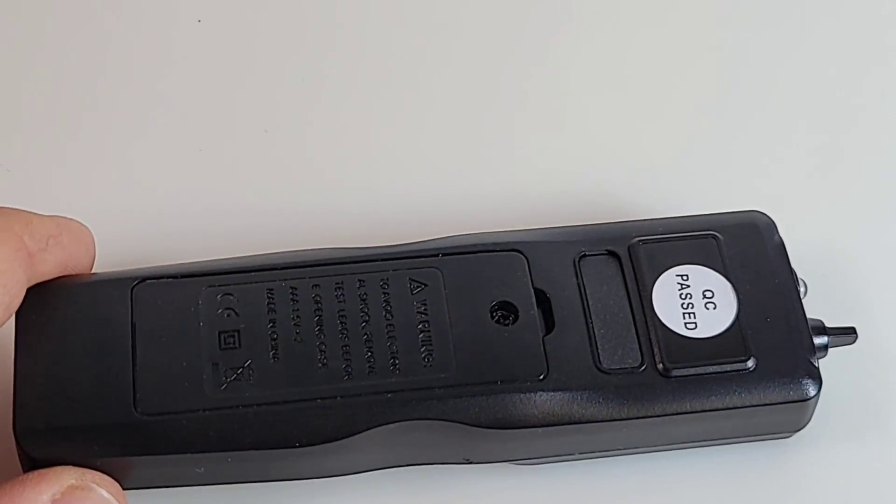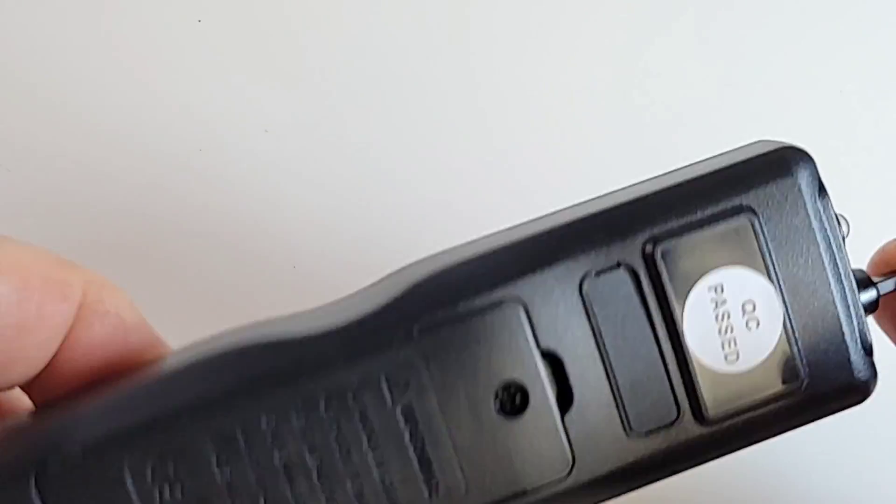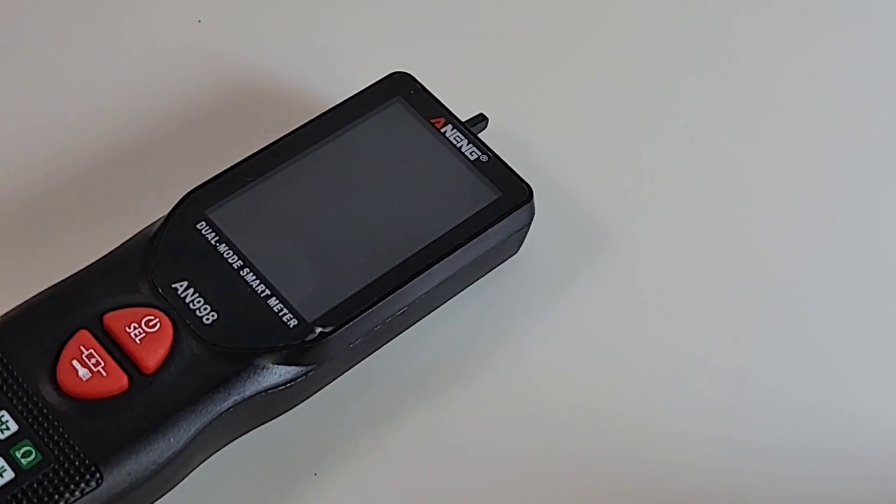Easy access via one Phillips screw in the back, but you can see once again - no tilt stand, no tilt stand, no magnet, nada. That's a bummer.